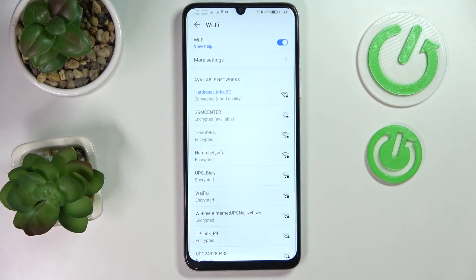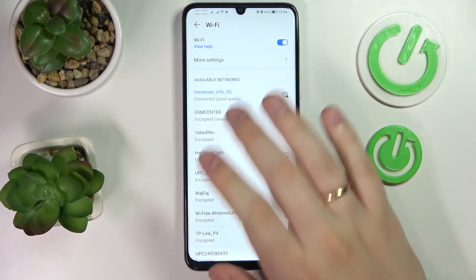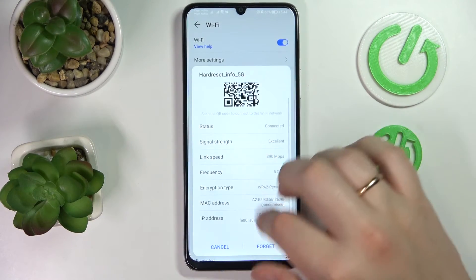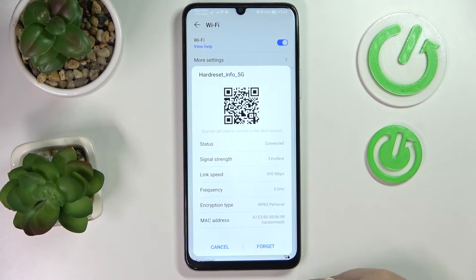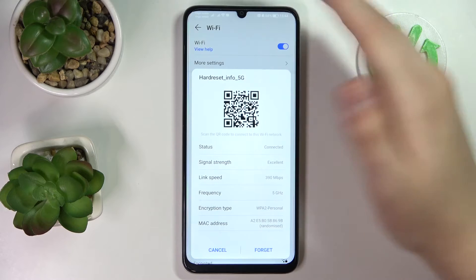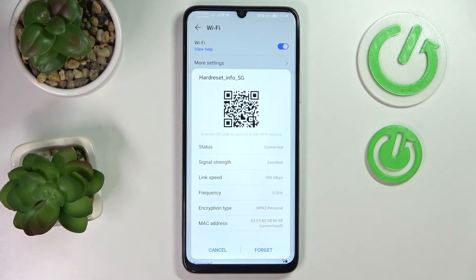In here, choose what network you would like to share the Wi-Fi password for. I'll go with the one that I'm currently connected to, and once you tap on it, this little pop-up window appears. From here, simply scan the shown QR code, and any device that you scan this QR code with will be automatically connected to the chosen Wi-Fi network.